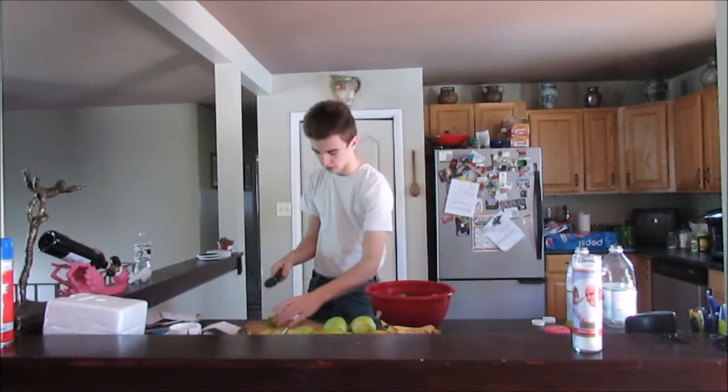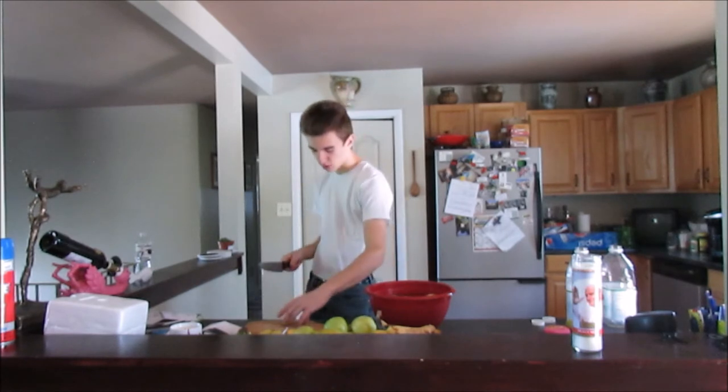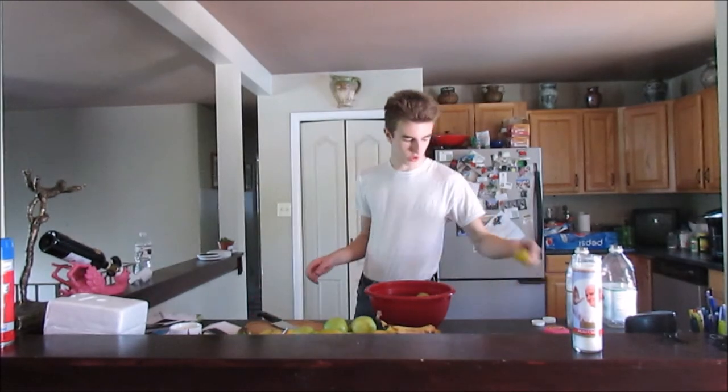It smells real bad. It smells like if you go to a house that was built like 120 years ago — like if you go to buy a house and it was built around that time. It smells like that. Pretty gross.